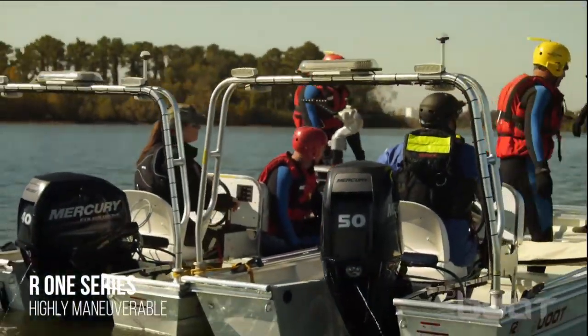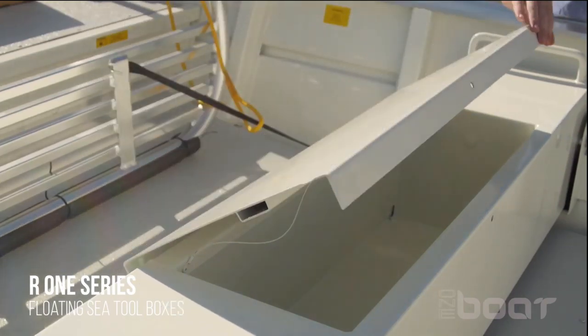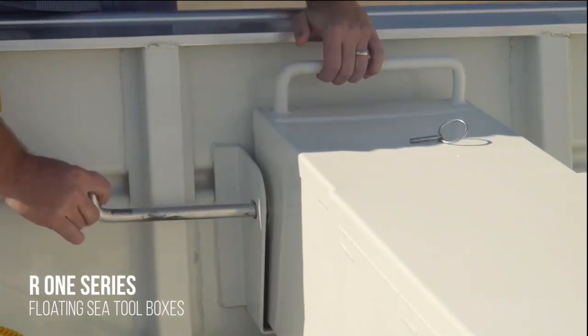The R1 series boat is highly maneuverable and only requires six inches or 15 centimeters of draft. It has the speed when you need it, capable of bearing a maximum 50 horsepower engine which can take the boat up to speeds of 38 miles per hour.